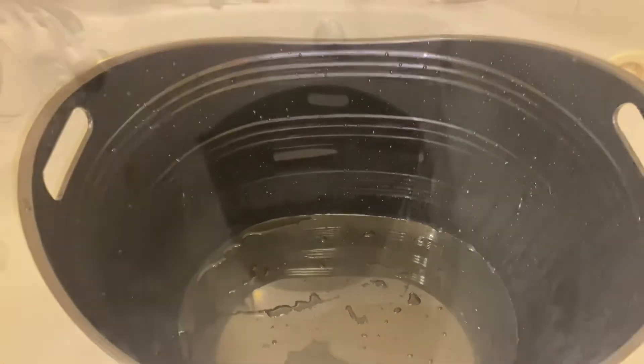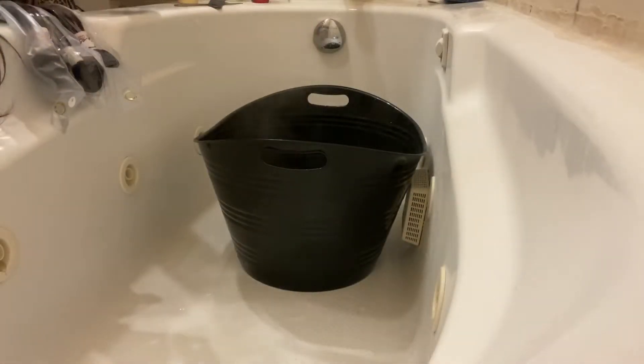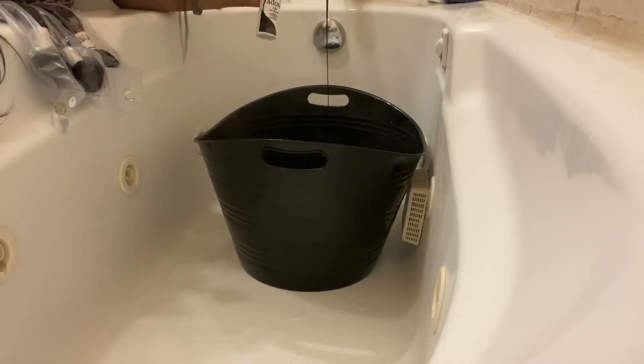Now you will see me about to pour in the hair rinse. This is not a full bottle, that's why I have two of them. The more you use, the more color the hair takes.